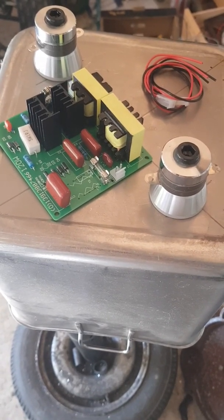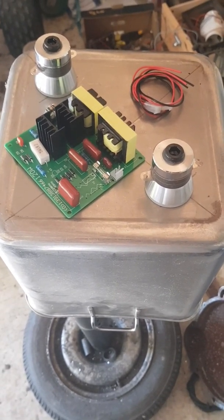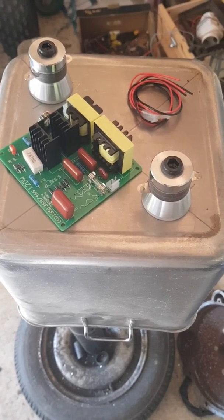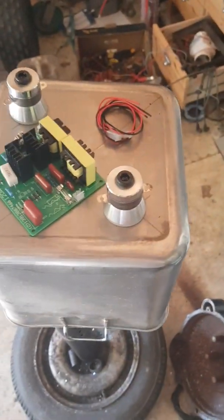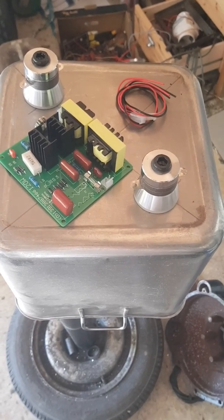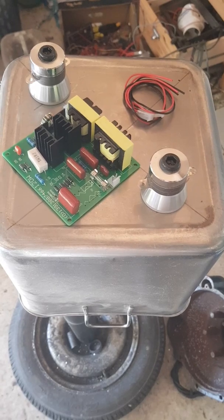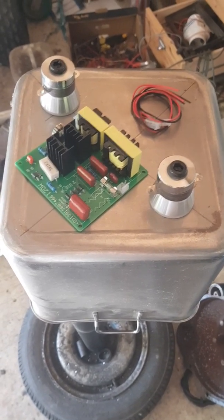I bought this cheap kit off eBay — I don't remember the specs because it's been a while, but I'll find out and put them in the description below. I found this stainless steel canister in a junkyard. Basically what I'm gonna do is build a frame for it, epoxy the two transducers into it, and make a little box for the electronics, and we'll see what happens.